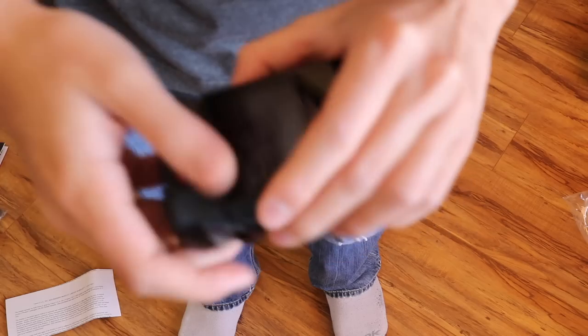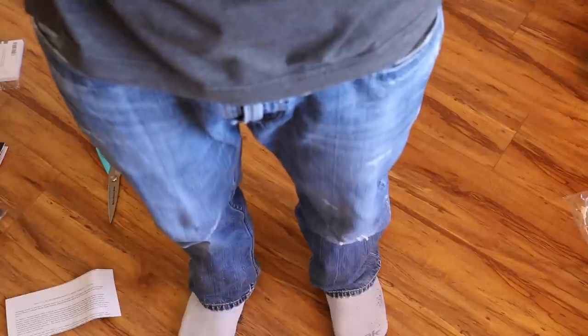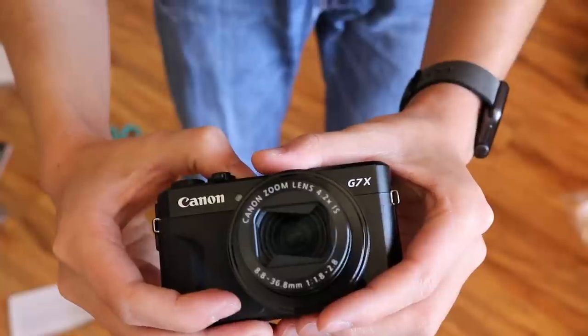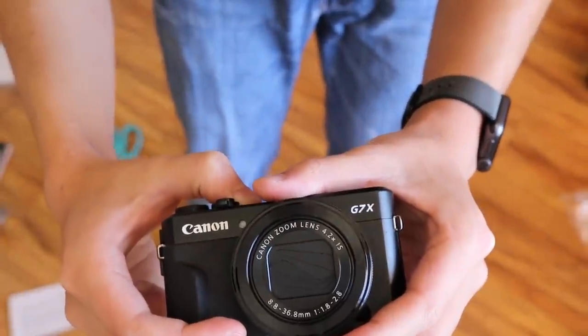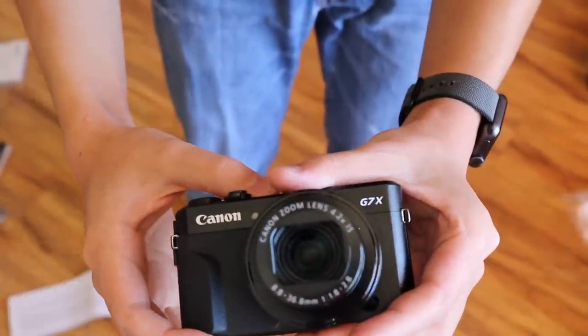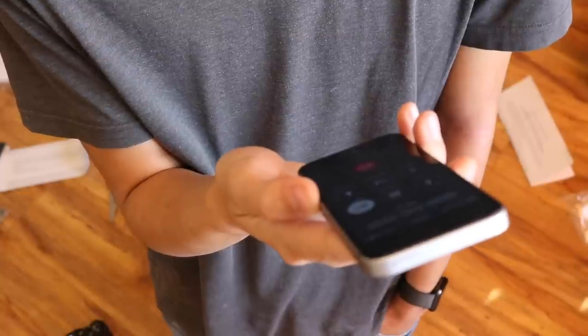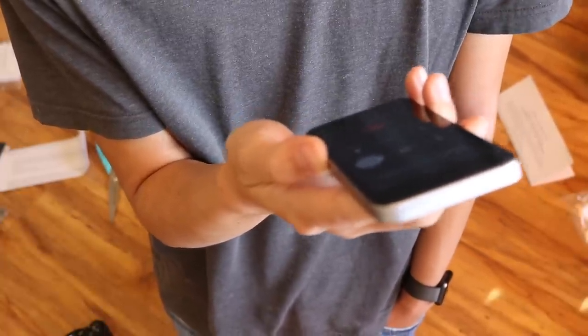Let's put the battery in. Let's turn it on. There's a problem, guys — thanks, Canon. The lens cover is kind of stuck. We're going to call them and see what they think. What they'll do is if there's a cost, they'll email you, and you can always say no and they'll send it back.